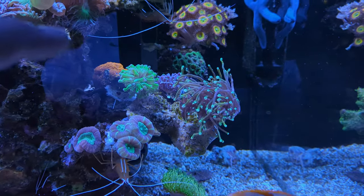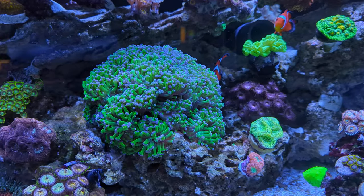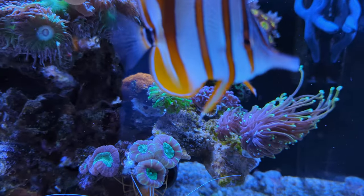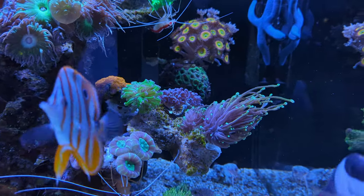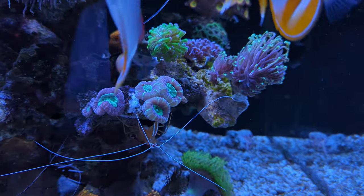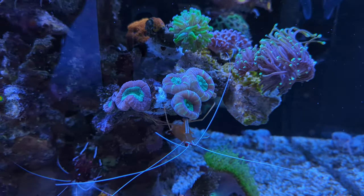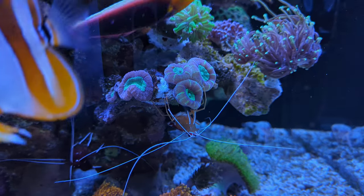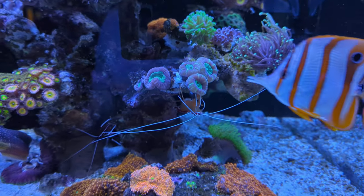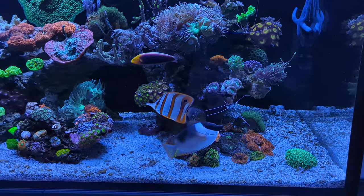The little frag of the green euphyllia I have right here somehow fragged when I moved tanks — a small piece broke off and it looks nice here together with the other two. Also this piece of Caulastrea furcata, which I also got from a fellow reefer, looks nice next to it. They might turn into the same coral eventually but it's nice to have more than just the one or two heads I had left from my old tank.